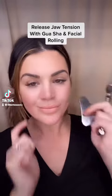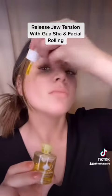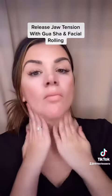How to release jaw tension or TMJ with Gua Sha and facial rolling. First, you want to start with a good facial oil. I'm using the Queen of Spades. It's a very nutritious sea buckthorn blend and also has a great slip for Gua Sha.